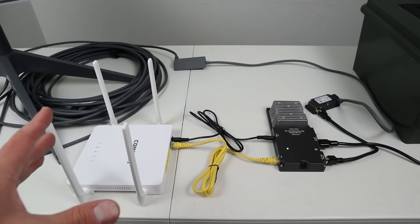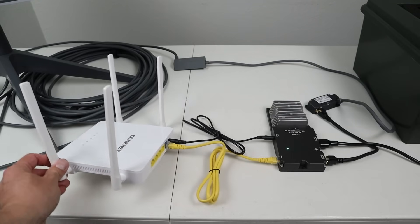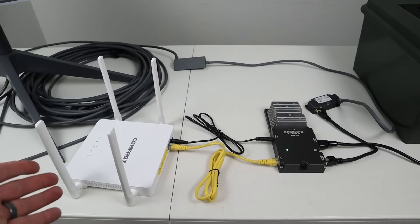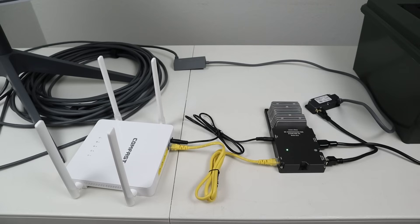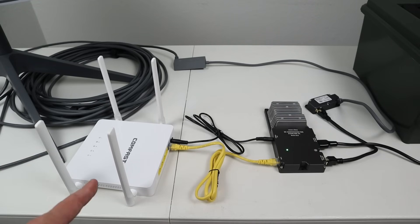Now for a little bit more money, you can actually pay to get a 12 volt router so you can get Wi-Fi access and also more ports to plug in more devices. Now this is just a basic router. You could also use any 12 volt router because it has this barrel port, and you'll be surprised that most routers out there are actually 12 volt routers. So you do have the option to pay a little bit more money and get a Wi-Fi router.